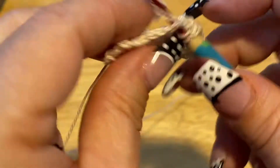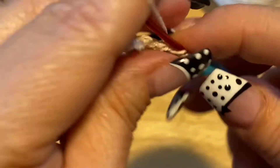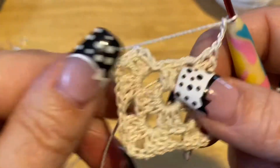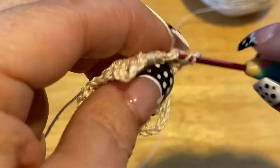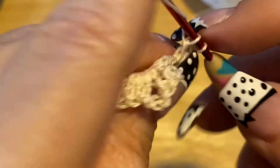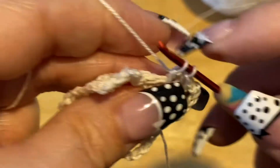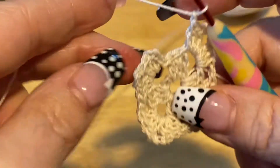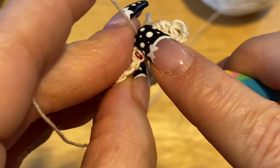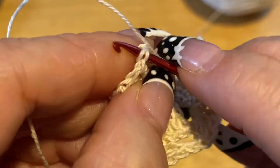We're gonna do 3 double crochets all in that space: 1, 2, 3. We're gonna chain 3: 1, 2, 3. Then we're gonna do 3 double crochets in this corner: 1, 2, 3. We're gonna chain 1 and reach to the next space, and we're doing the same thing — 3 double crochets. Then chain 3: 1, 2, 3. We're gonna do 3 more double crochets. Then chain 3 and slip stitch into that third chain.